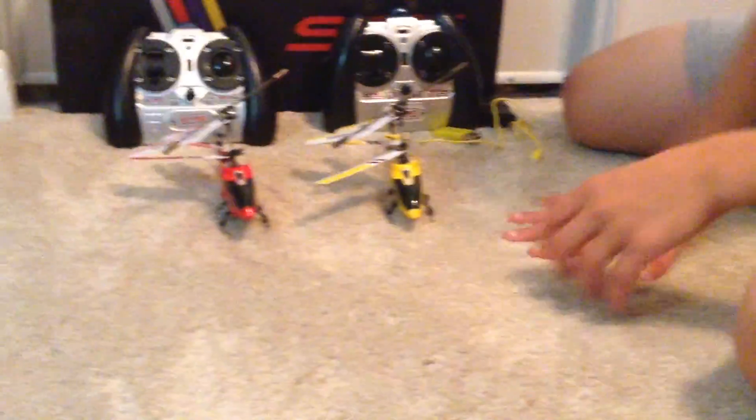This is Boss Bros and we are explaining the difference between a modded S107G and a regular S107G. I'm going to start off by saying what the modded one is — it basically makes it faster.